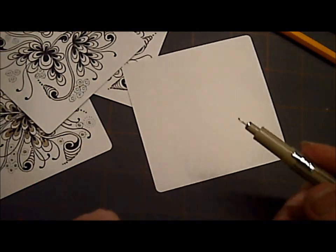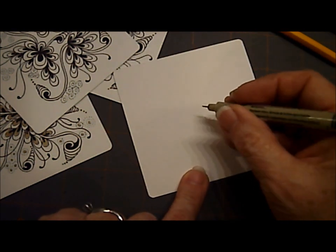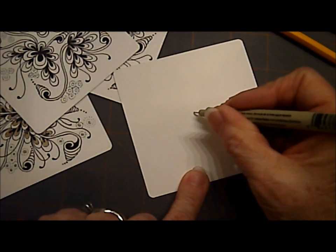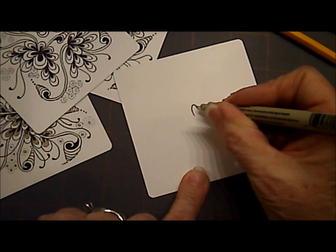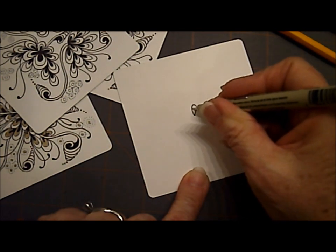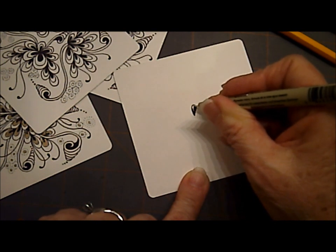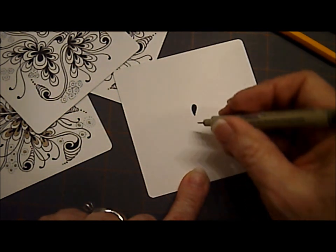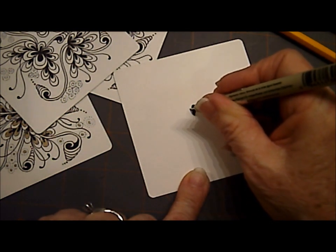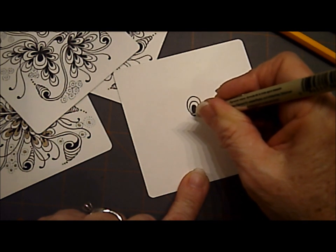First we're going to start with 1, 2, 3. And this tangle is by me, Melinda Barlow. We're going to start out with a kind of a seed shape — about the size of a sunflower seed. They can be smaller, but when we first start out, I like to do them about that size with an aura around it and another aura around it.